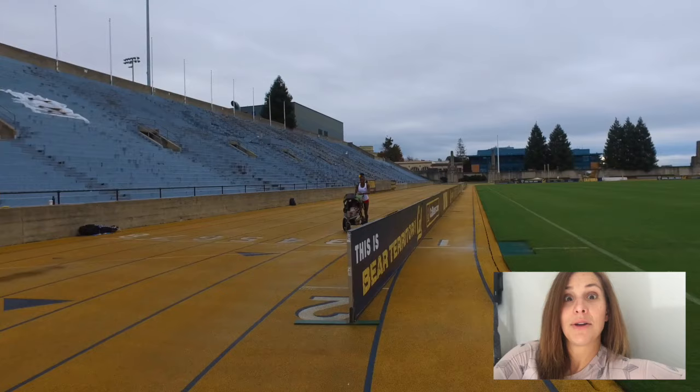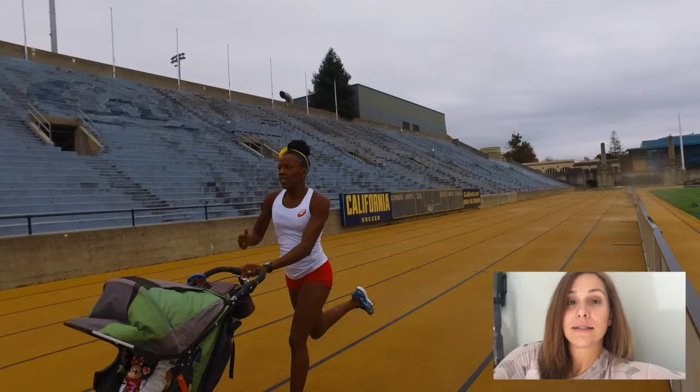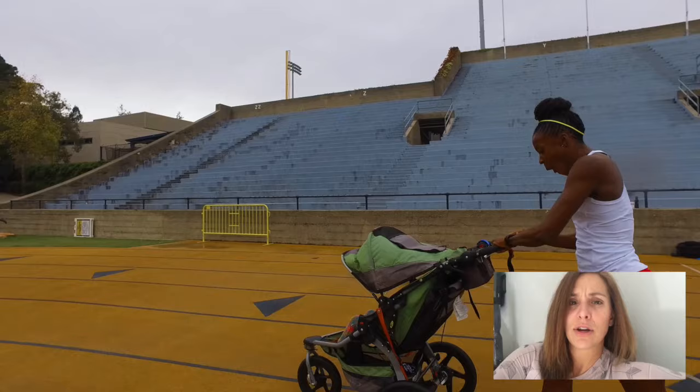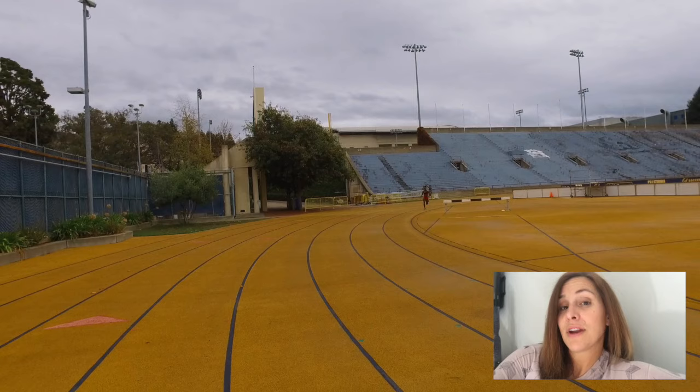Now here comes the smackdown portion. The fifth 800, we're going to squeeze it down a little bit. If your goal is six-minute pace, you're going to try to run 2:58, maybe even 2:57. And smackdown time is going to be in that final 800 — the sixth 800. You always have it at the end. You're going to prove to yourself you always have it at the end, even at the end of a big workout. You are really going to smack it. That last 200 of that 800, you're going to let things fly. Whatever it is on the watch, it is on the watch. Maybe it's another 2:58 but you finished really fast. Maybe it's a 2:55.